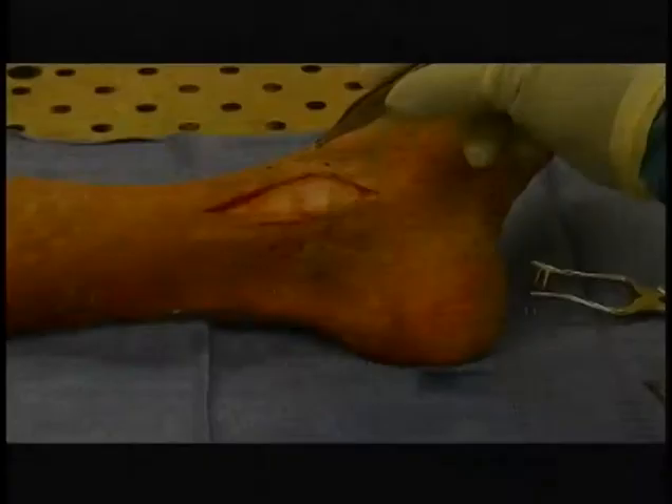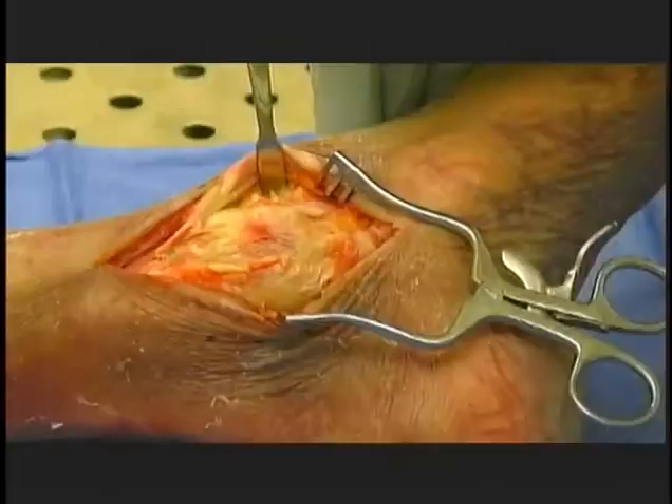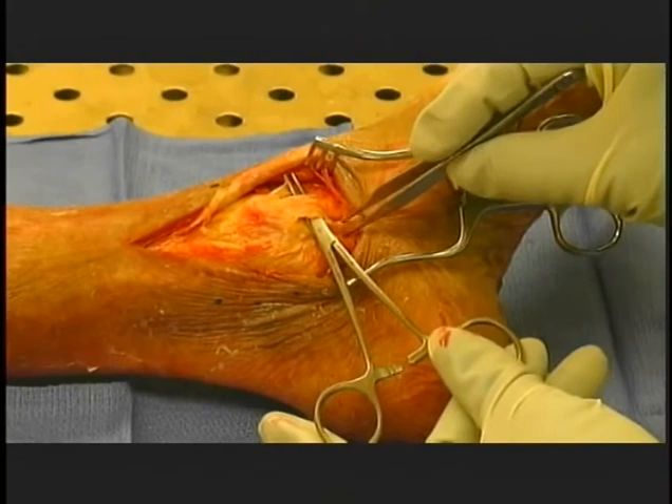Medial malleolar exposure. Mark an incision centered over the medial malleolus of a variable length, approximately 6 centimeters. Raise a skin flap anterior and posterior, taking care to watch for the saphenous vein and nerve. Incising the periosteum, it can expose the surface of the bone without devascularizing too far in any one direction. A small incision can be made anteriorly into the joint capsule to expose the ankle joint for osteotomy purposes or arthrotomy observation of the joint.